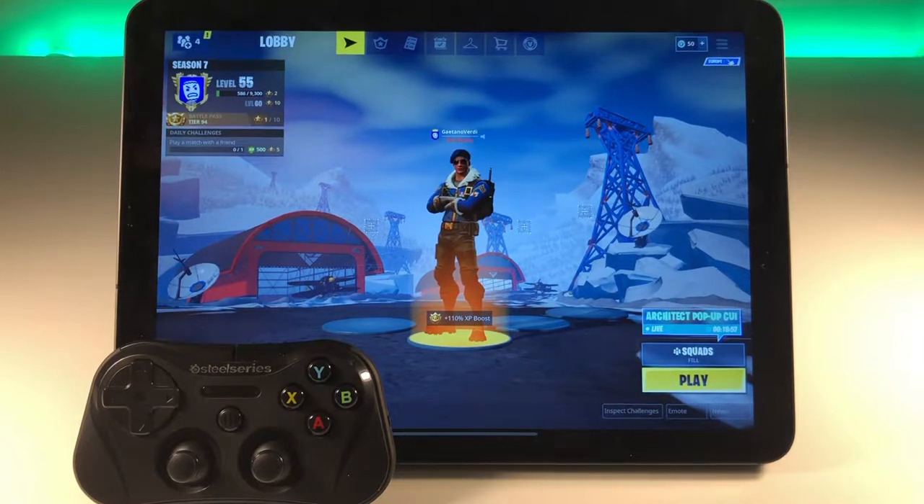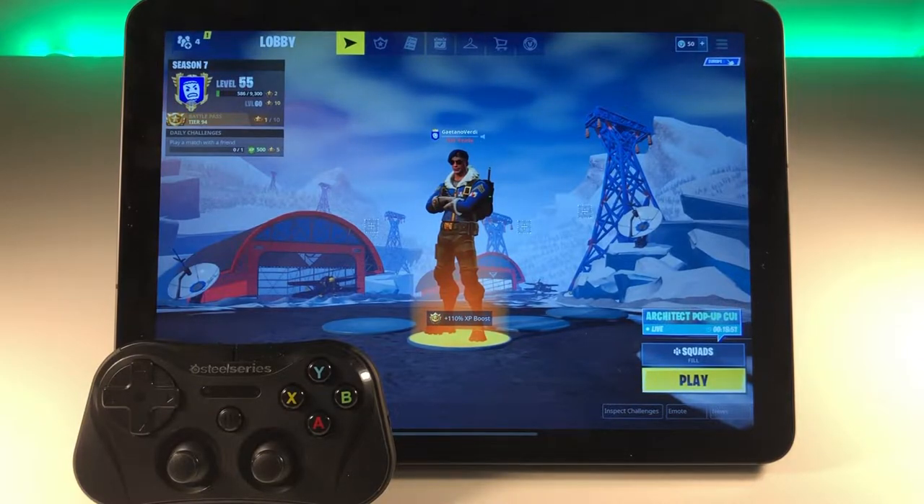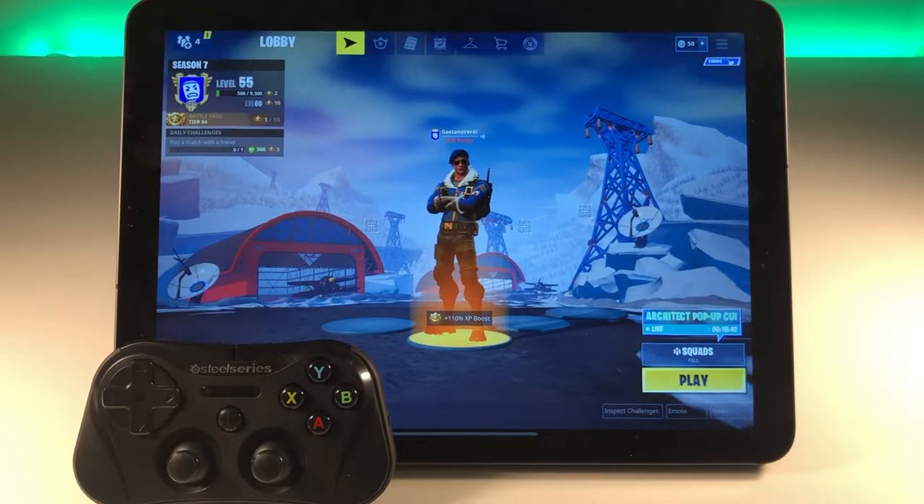Welcome to another Fortnite video. This one is a bit different because Epic Games recently released a new update for Fortnite on iOS devices which allows us to play with an MFI controller like the SteelSeries controller I have here.